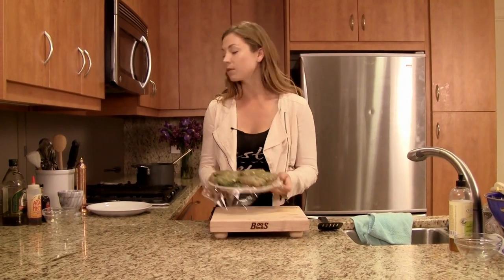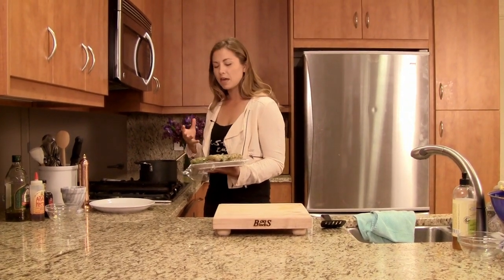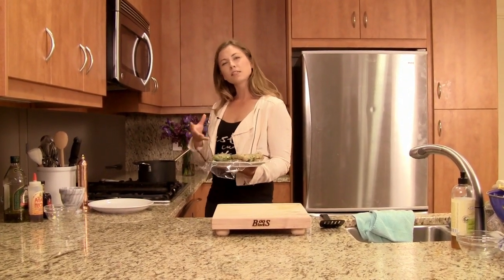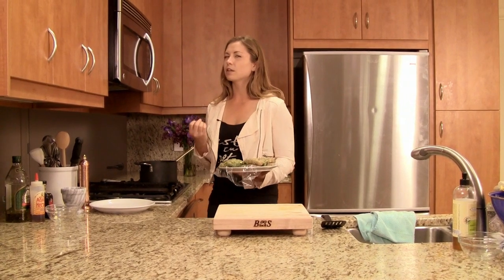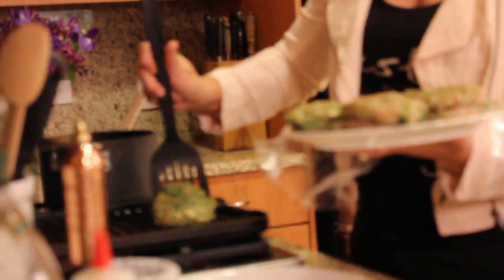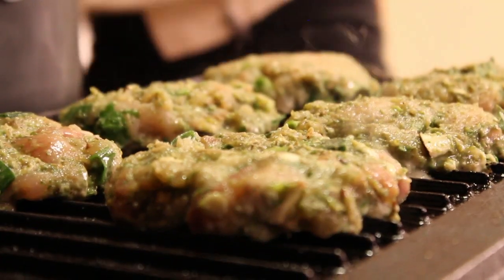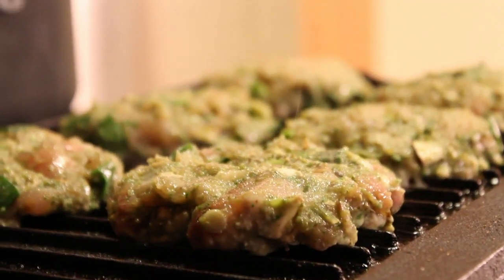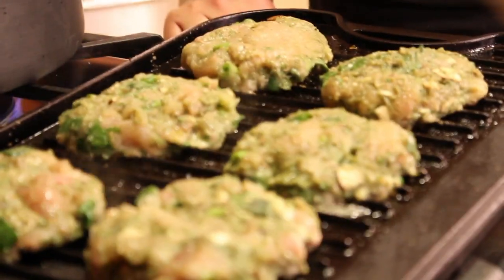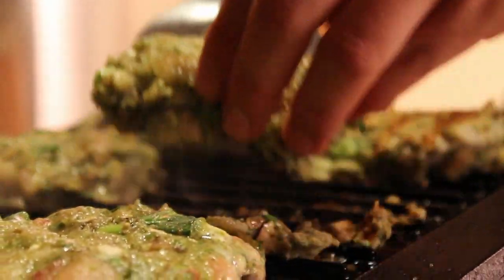I'm just going to get these on the grill. I have one of these nice grill pans here on a medium-high heat. We're going to place them on and give them about six to seven minutes for each side. We just want to make sure the chicken is cooked all the way through. You can also use a food thermometer — when it reads 160 degrees at the middle, that's when you know it's cooked through to restaurant standard.